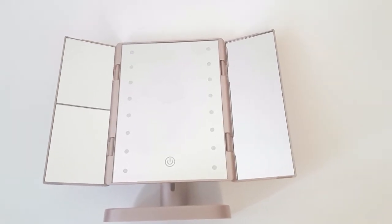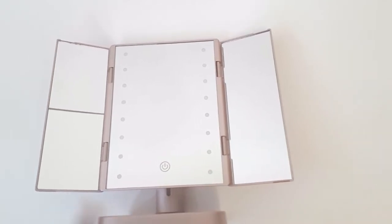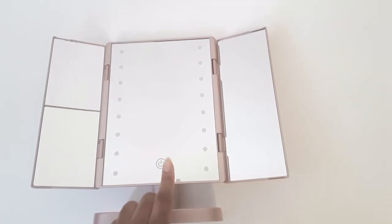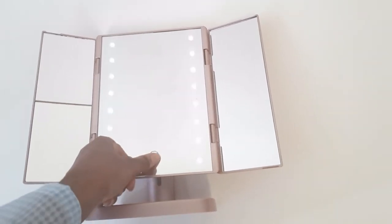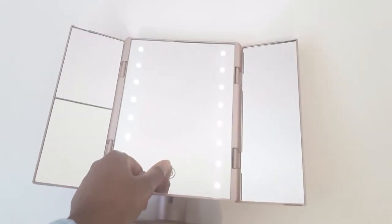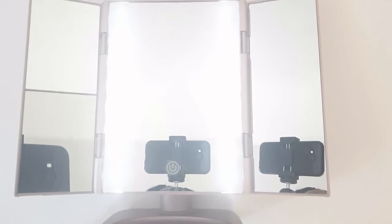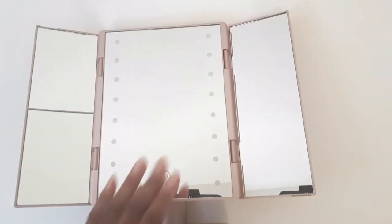Here's a close-up of the mirror. As I mentioned, you have the one-times magnification, another one-times magnification, and then the three-times and two-times magnification. It is a touchscreen, so you just tap the power button to get the low setting, tap again for medium, and tap again for high. That's what it looks like — you can see it's really bright — and then you just tap again to turn it off.